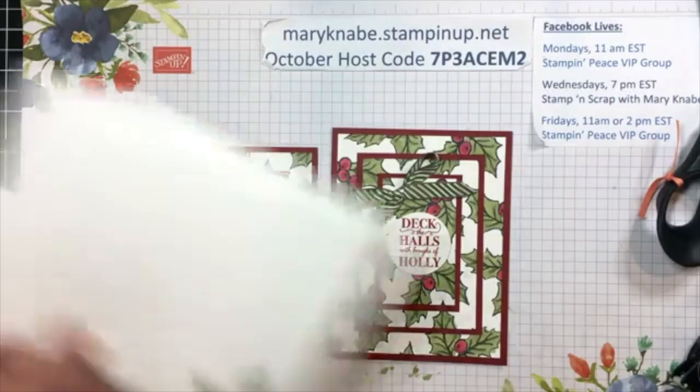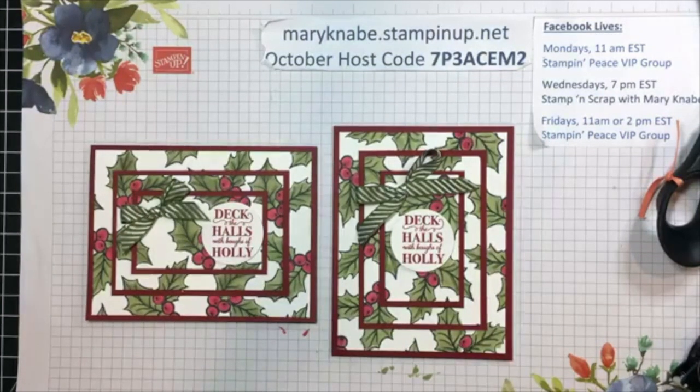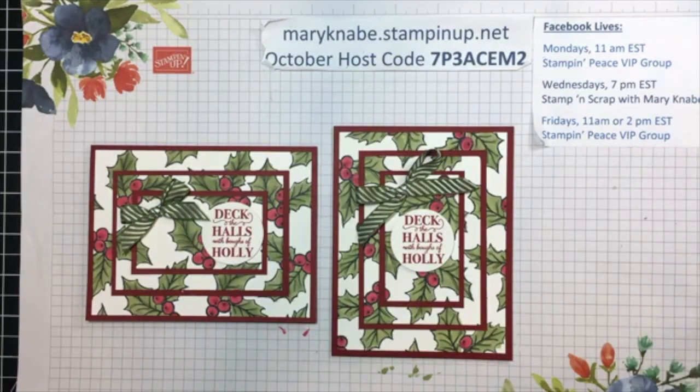Just a friendly reminder that this month only, through October 31st, Stampin' Up! has 15 different designer series papers on sale for 15% off. Some of them are from the annual catalog and some are from the holiday catalog — just a really nice assortment of different themes and holidays in that collection of sale designer series paper packs.